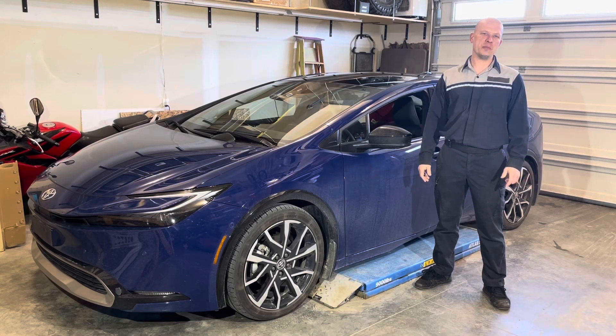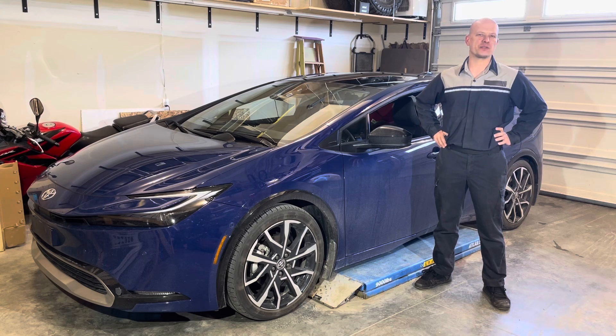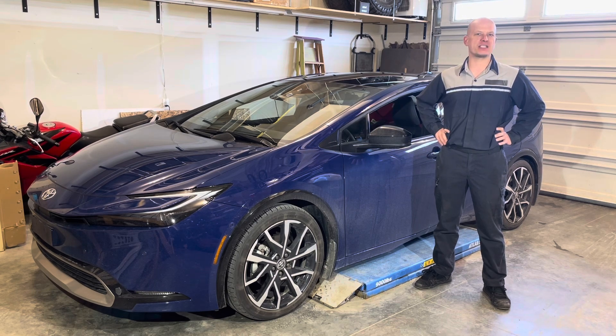Welcome back to the channel. Please remember that while I did work as a dealership master technician for 17 years, I'm currently in no way affiliated with any automotive manufacturer. All opinions expressed are my own, and any and all trademarks are the property of their respective owners.